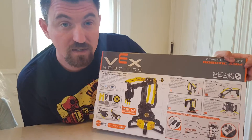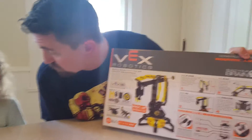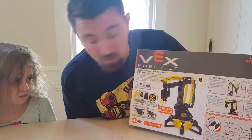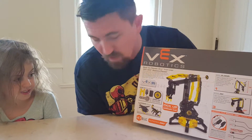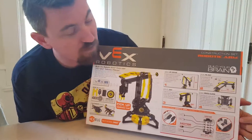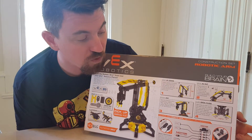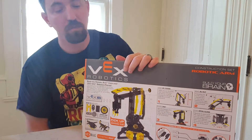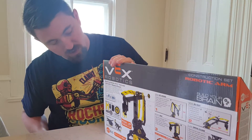We do have some other Vex sets. We have a nice motor set — it was like tank tread, Ant. It was pretty awesome. But the Vex Robotics will all work together, so those motors will work on here. We have a controller for it and all that. So it'll be pretty sweet. When we get it all built together, we'll show you later.